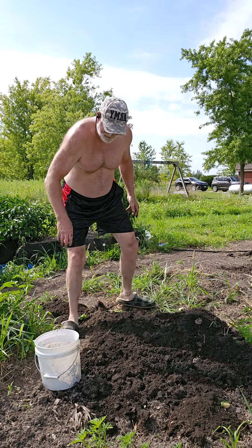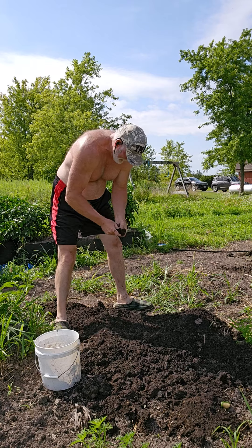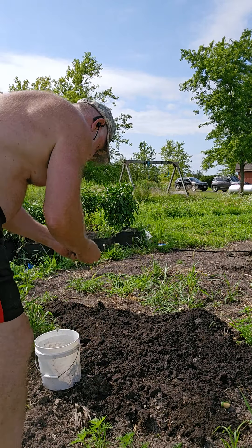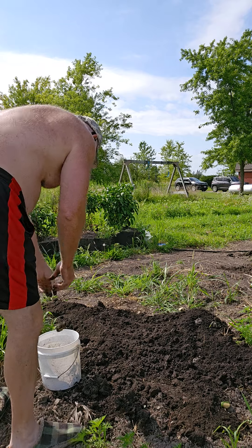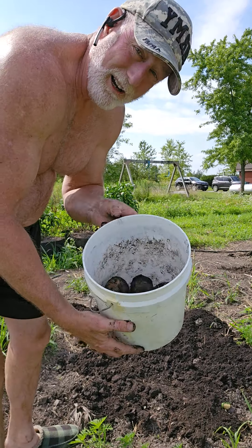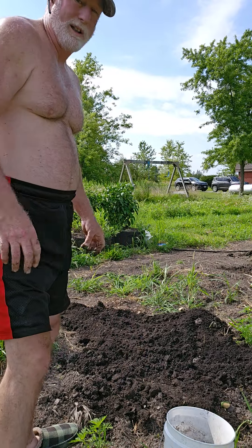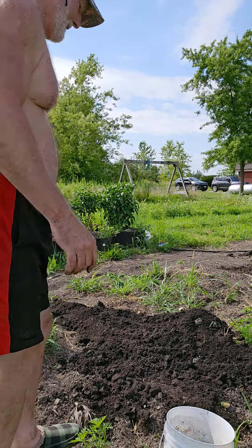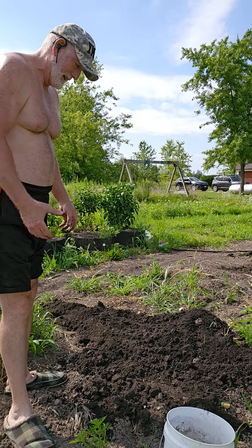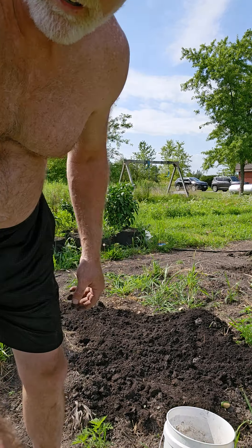Not a lot number-wise, but what I lacked in numbers I made up in size. Here's a smaller one — one, two, three, four, five, six. Alright, six potatoes, but five of them are quite large. We'll be having those for breakfast, lunch, and dinner. Nothing better than fresh potatoes!